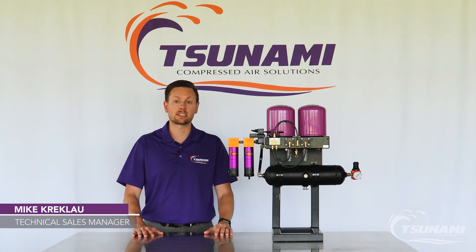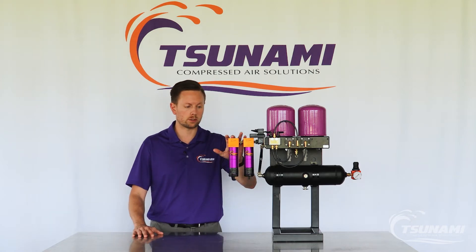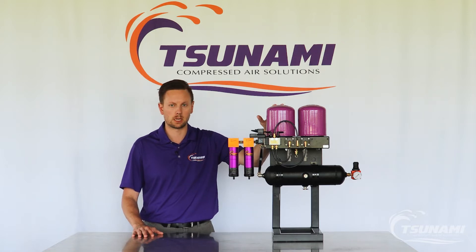Hi, Mike Krekla, Technical Sales Manager here with Tsunami Compressed Air Solutions. I'm going to show you today how to service a water separator, either as a filter package or as part of a drying system from Tsunami.